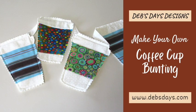Hi, this is Deb from Deb's Days Designs and I'm back today with a unique bunting project. Today we're making this cute to-go coffee cup bunting. Use it as a fun way to decorate your space at home or work — it would even be a great addition to a coffee station or a coffee bar.